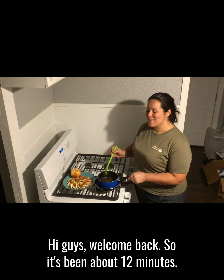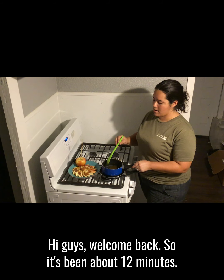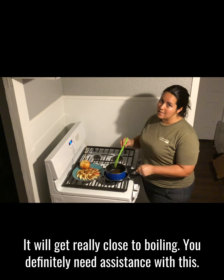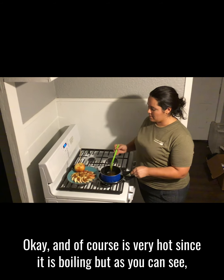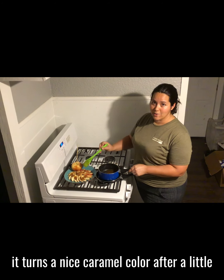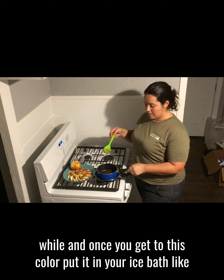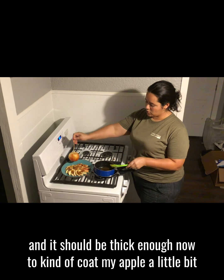Hi guys, welcome back. So it's been about 12 minutes — it will get really close to boiling. You definitely need assistance with this, and it is of course very hot since it is boiling. But as you can see it turns a nice caramel color after a little while, and once you get to this color put it in your ice bath like I've done — of course it melted all the ice — and it should be thick enough now to kind of coat my apple a little bit.